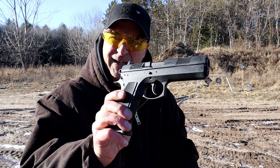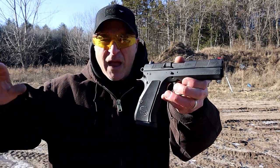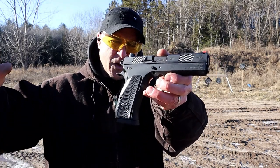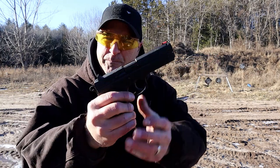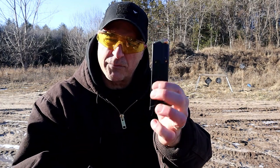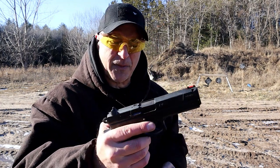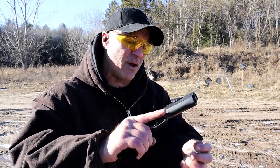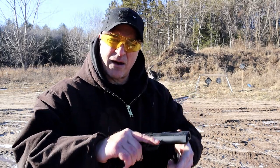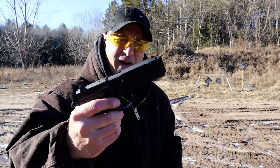Let's start with the CZ-97BD. If any handgun replicates the Shadow 2 in 45, this is it. It has aluminum grips, 10-round mags — comes with two 10-round mags. MSRP on this is $945. CZ discontinued it. Why'd they do that? I don't know. A lot of people consider this one of the finest 45s out there.